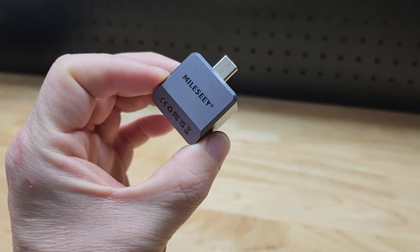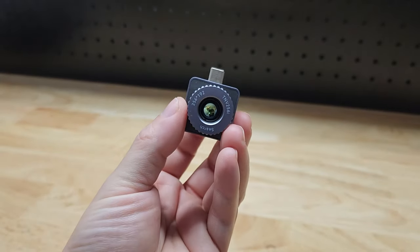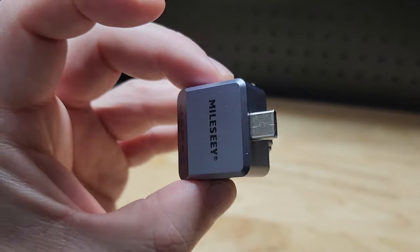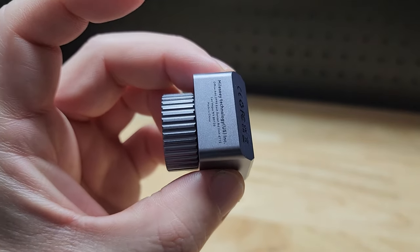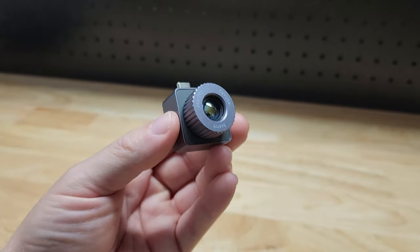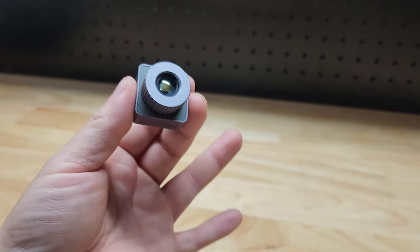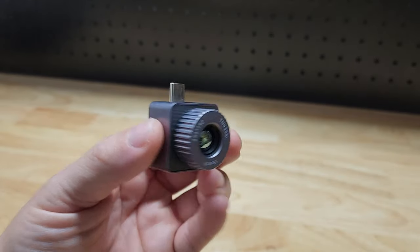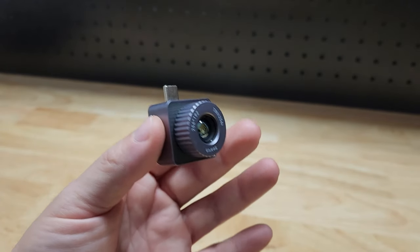Hey guys, for this video I want to show you this Mile-C Thermal Imaging Camera Thermal Monocular. They were nice enough to send me this for free so I can make a video showing it to you. If you've never had one of these, they are so cool. Lots of different uses for them. I want to show you what's in the box, some of the features, but mostly I want to show you this thing in action because that's the fun part of it all.